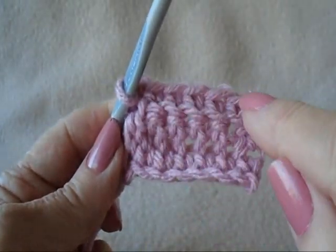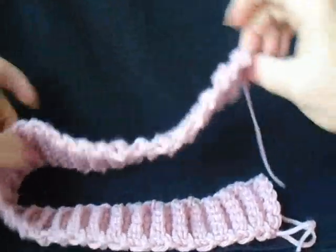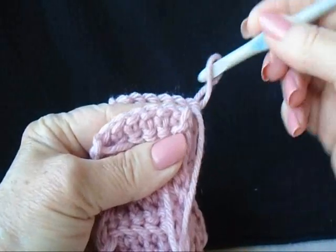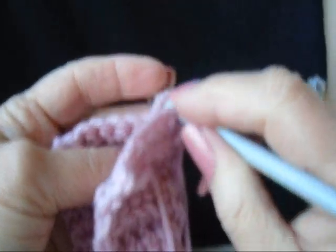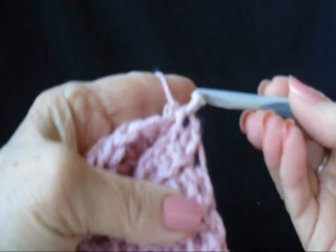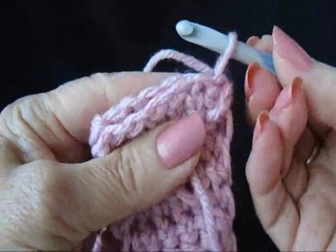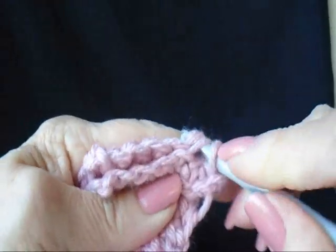Repeat that last row until the strip measures 22 inches. When the strip is long enough, fold it in half. Bring both ends together. Slip the hook out of there, pass it through this end, and pull that loop through. Fold the 2 ends together, matching the stitches, and slip stitch to join.